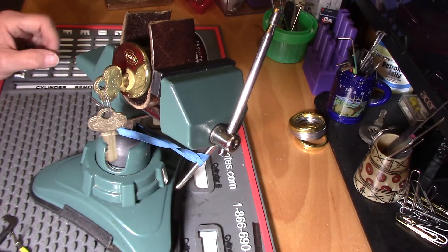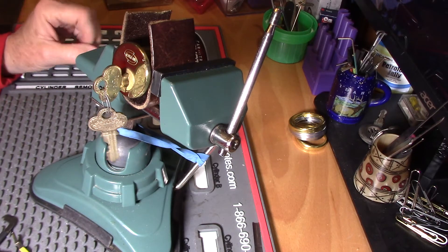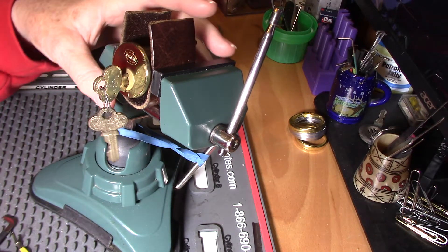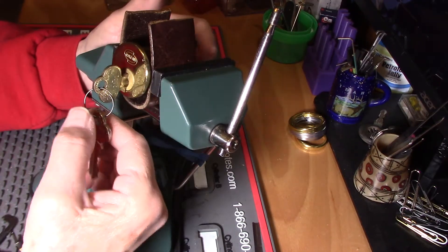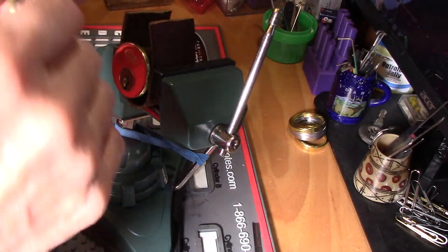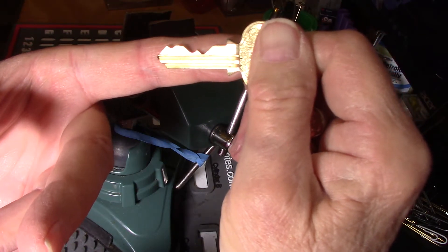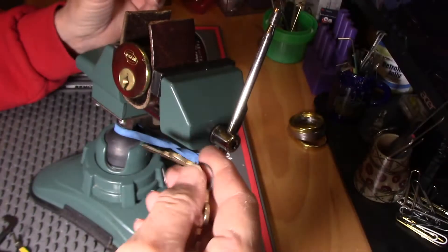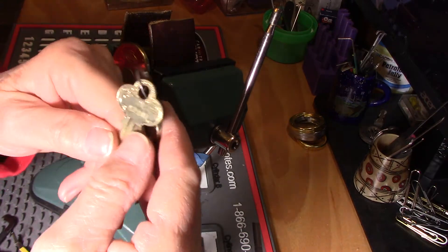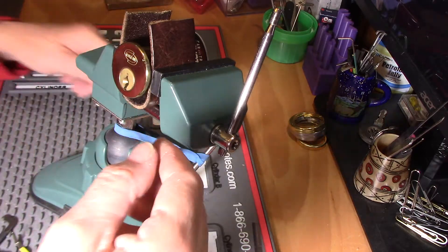Hello everyone. Today I have this Corbin and it is a tough pick. This was sent to me by Iowa Panner and it's got some pretty decent bidding on it as you can see. It's got a beautiful key. I wish they still made them that great.